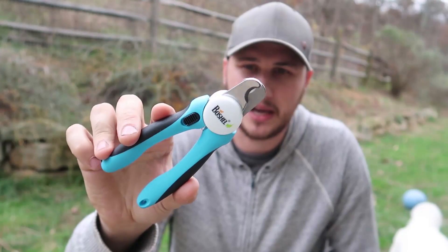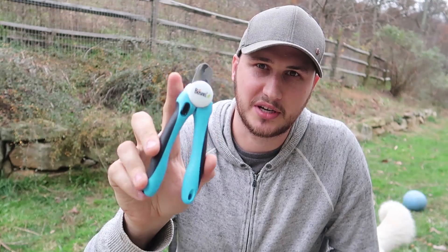What's up guys, for today's video I'm going to put to the test probably the best nail clippers that you can get for your dog.